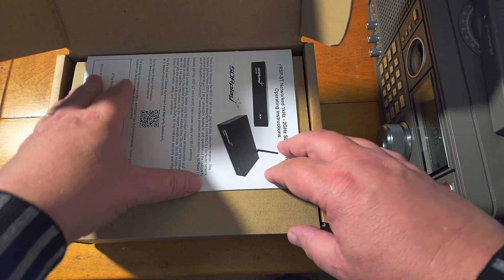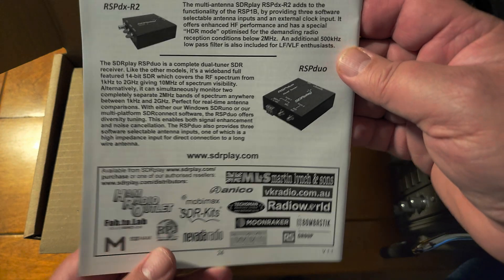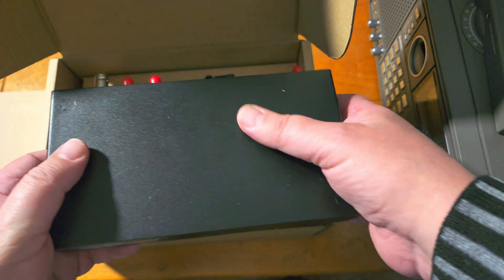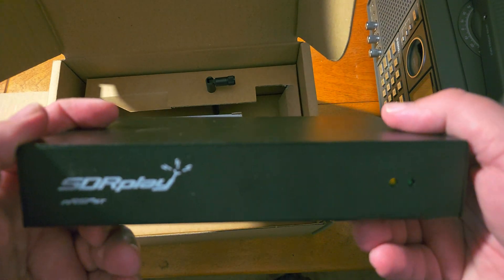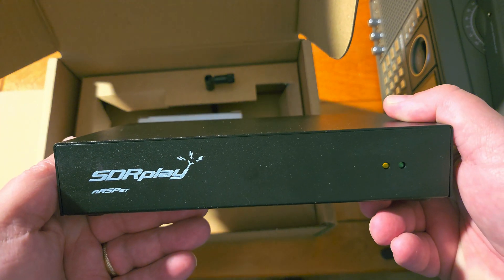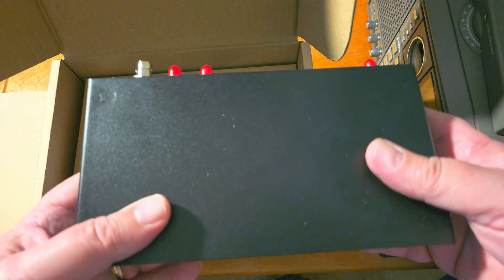We've got a small manual for the SDR Play device, for the setup. We now have the device itself. It's pretty heavy, actually — very surprised at how heavy it is. This contains not only an SDR but also hardware and a small computer to make it work, because you can also access it through a web browser.